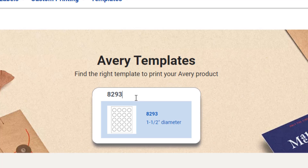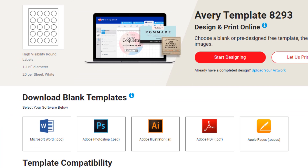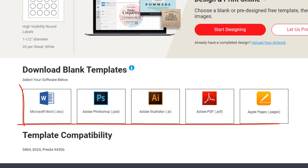That will bring up the one and a half inch diameter stickers. You may want to use them for monograms, product labels, or homemade snacks — there are many examples shown on the site. This is the high visibility round labels page, and we want to download a blank template — we don't want to design it on their platform.